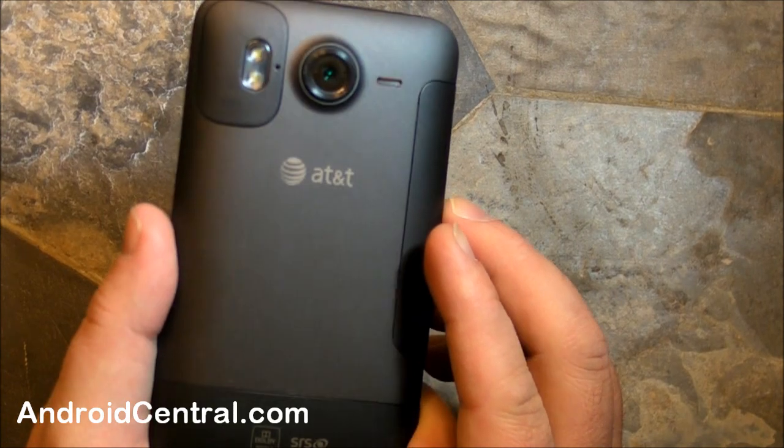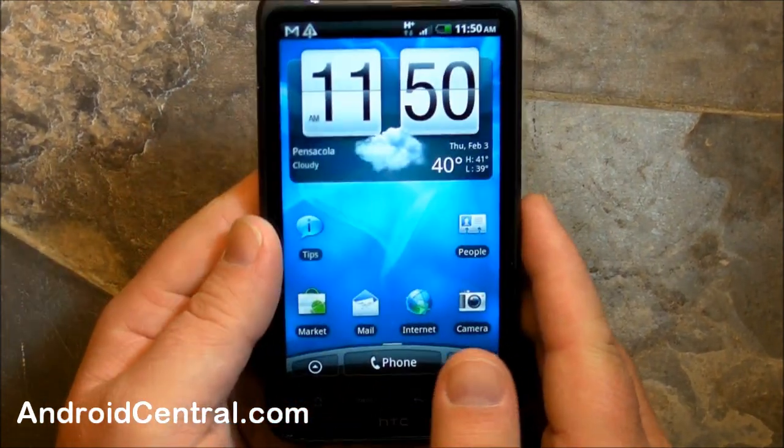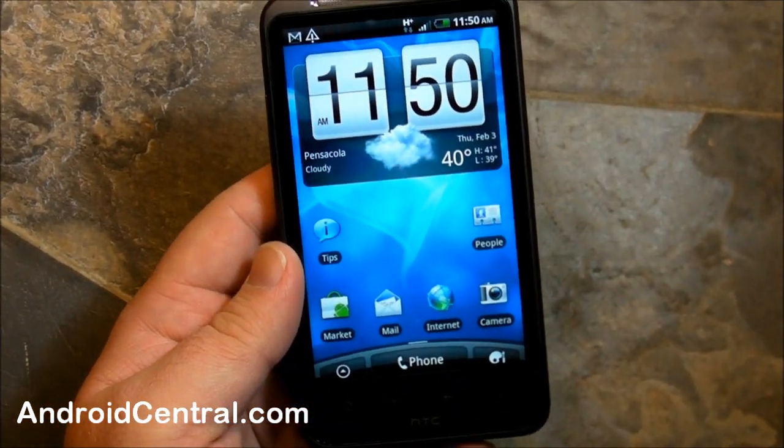So that's kind of it. That is a quick first look at the Inspire 4G on AT&T, and we'll be back with more later. See ya.